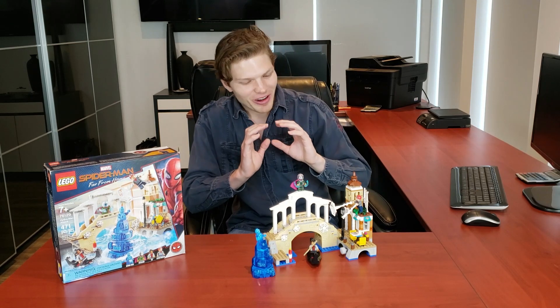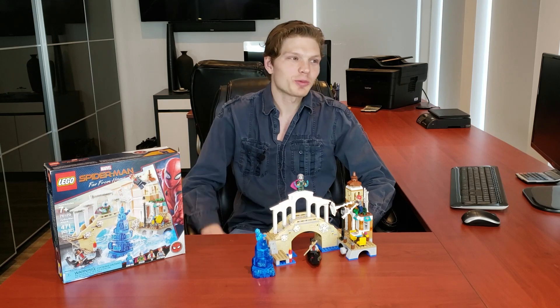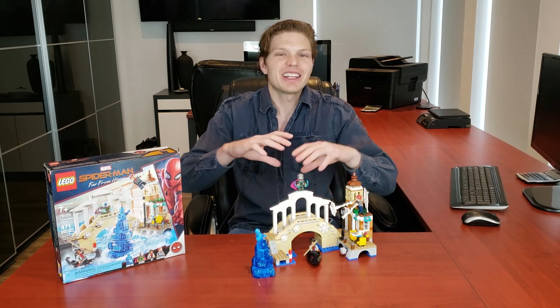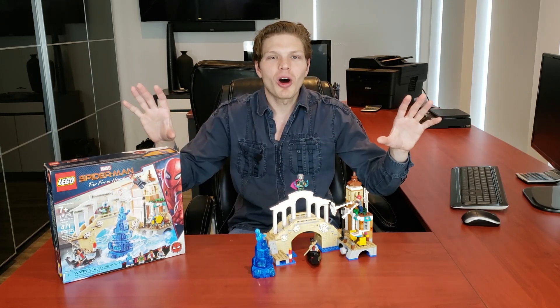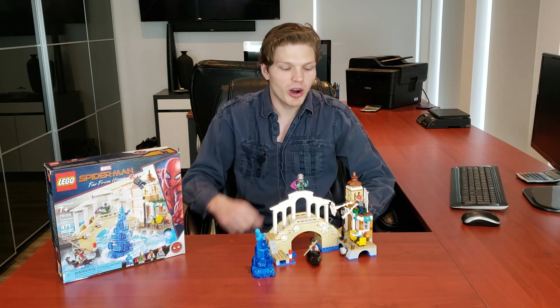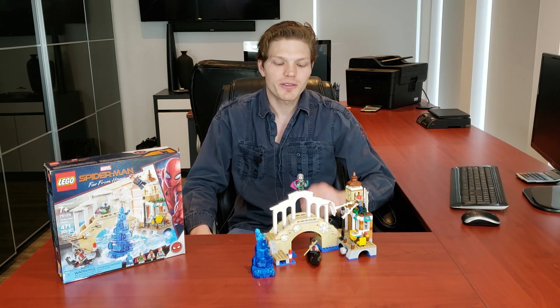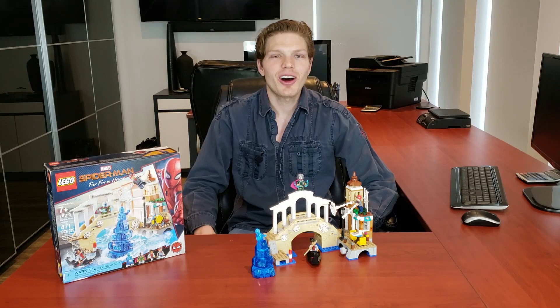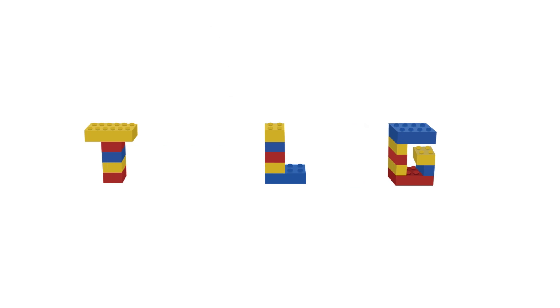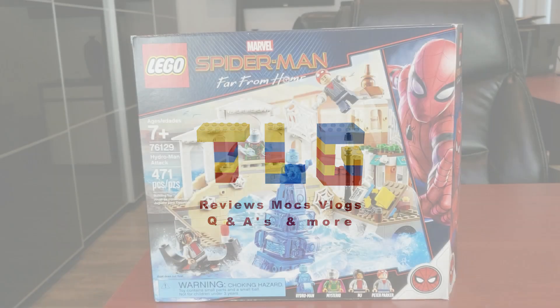I really do like this set. It gives you a very good mini-scale look at Venice, and I think it'd be a great model to put into any modular or city layout scene. It has some great minifigs — there are some negatives — but I think the positives far outweigh them. Anyways, let's get right into it.